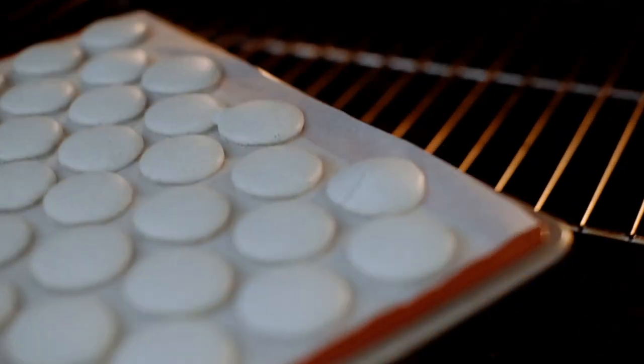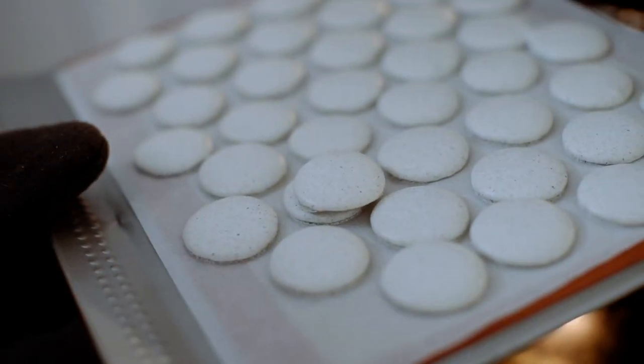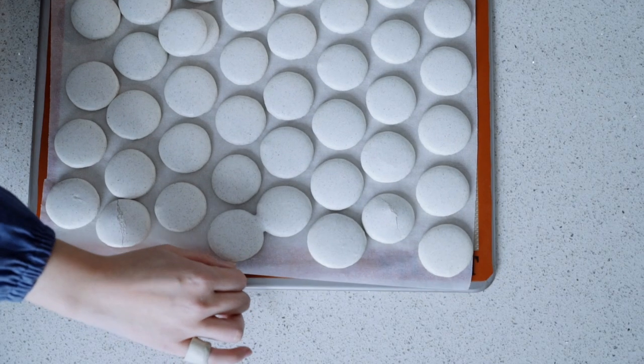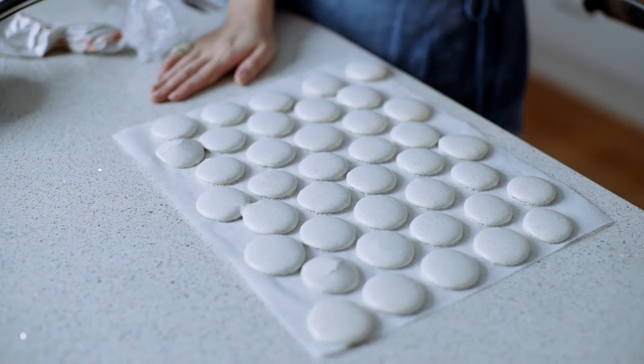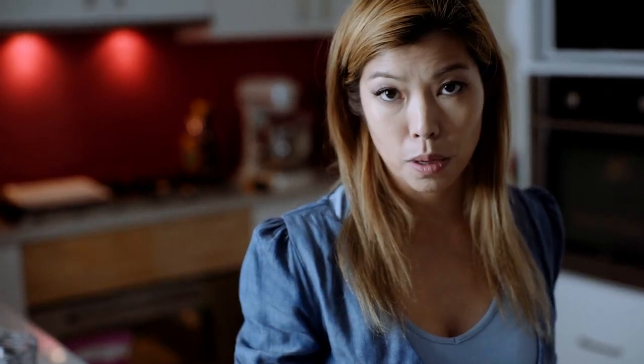The way you check if it's done: pick it up, and if the baking paper comes out clean, you're good. When you pull them out of the oven, hold onto the baking paper and pull. The heat from the macarons and the coldness of the bench top will create enough temperature difference for the feet to sweat just a little, making everything really easy to peel off later.